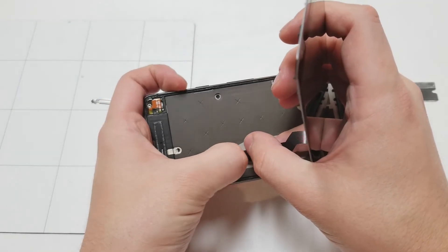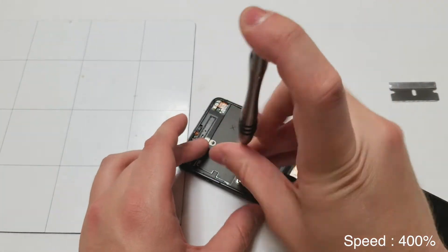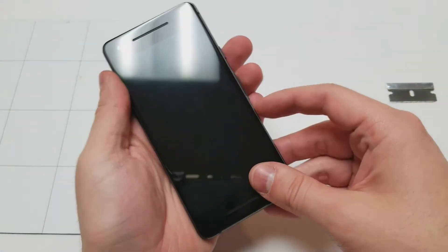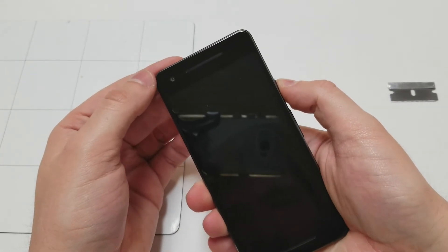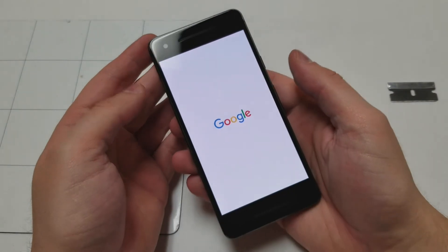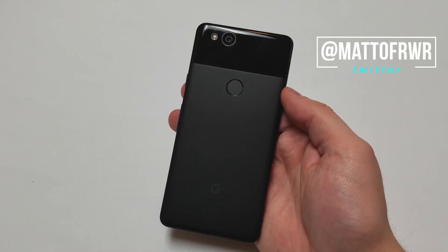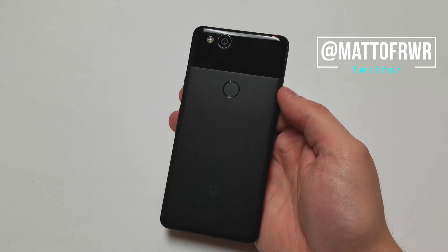Once you have everything set up, plug in the LCD, put the cover over it, put the two screws in, power it on, and make sure it's all good. And that's it. If you have any questions, feel free to leave them in the comment section below or on Twitter at Matt of RWR. Hopefully this video helped you out. Thanks for watching.